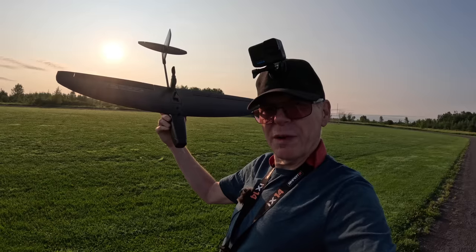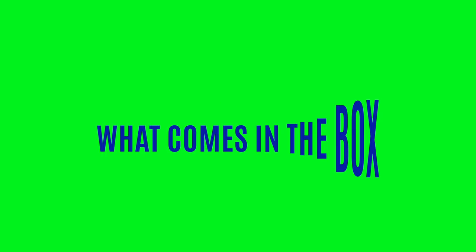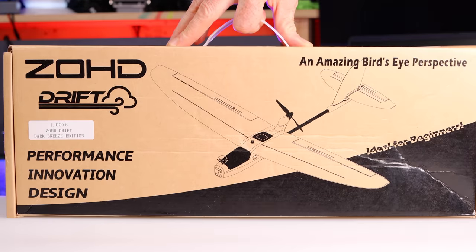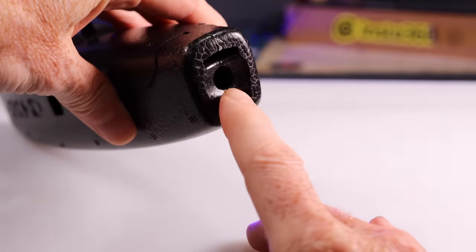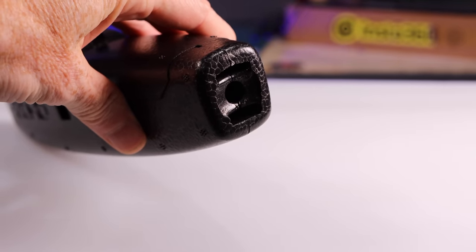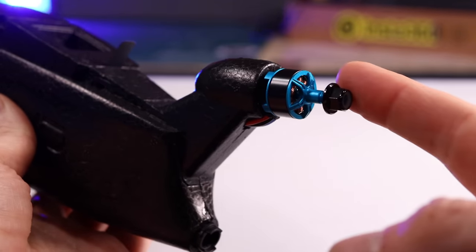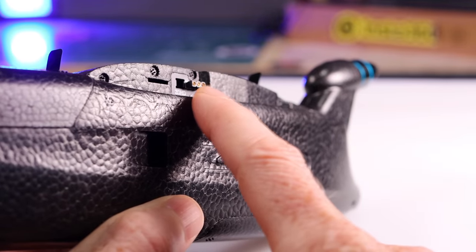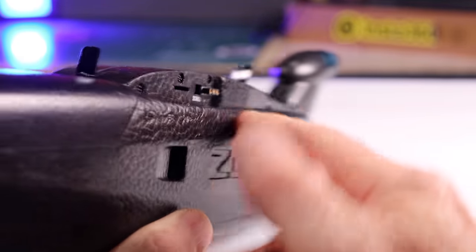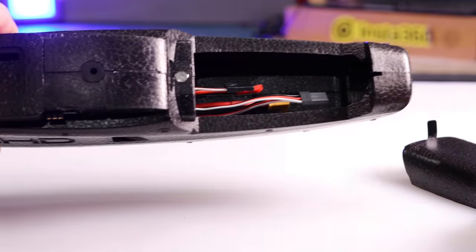Watch my video of me assembling it and come back out to me in the field and we're going to fly this. First, let me show you what you get in the box. Inside the box you receive the main fuselage — this is where you would place an FPV camera. A brushless motor is already installed and it can handle a 2S or 3S LiPo battery. The main wings have a very modern electric connector so there are no messy cables or wires. Under the main forward hatch is where you would place your battery as well as your FPV camera system.